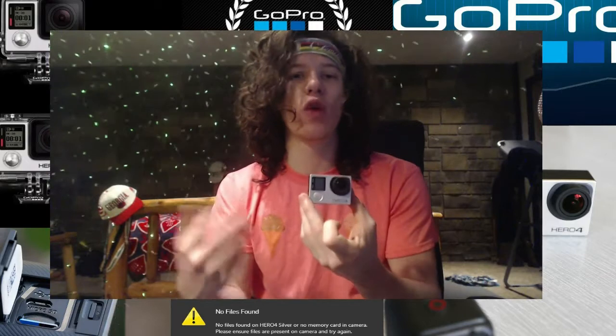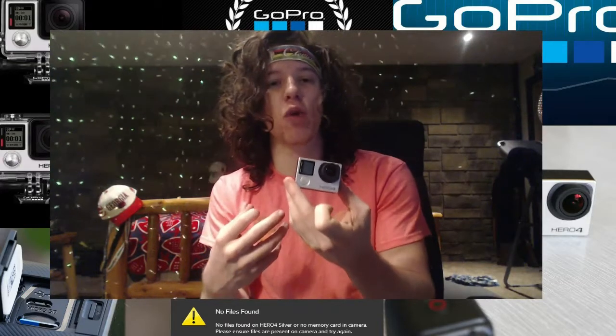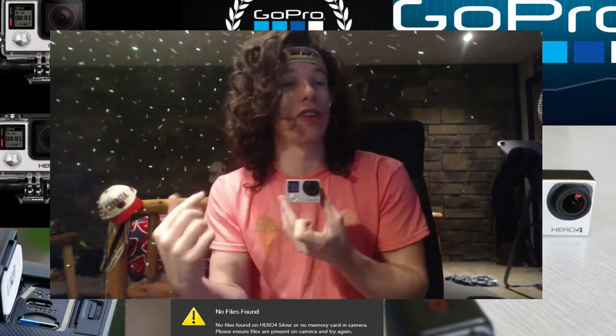So if you guys have any questions about GoPro, any other thoughts, comments, concerns, or if it's still not working for you, go ahead and drop a comment below and we'll see if we can figure this out. It might be a firmware issue. It might just end up being bad luck. But at the end of the day, we still have GoPros. The files are on the cameras. We'll be able to fix this problem.